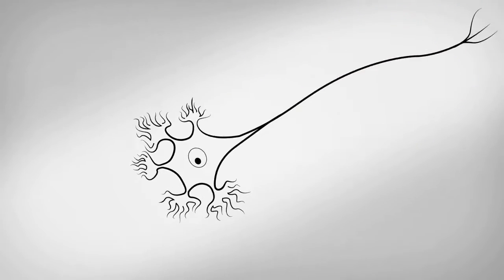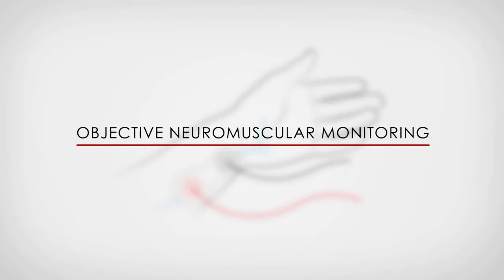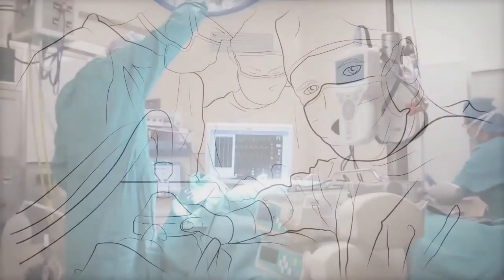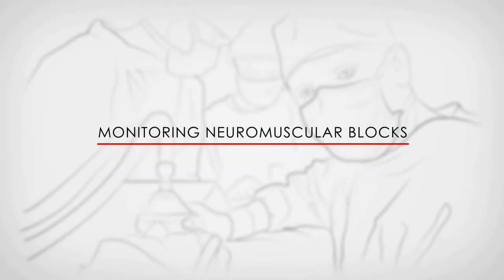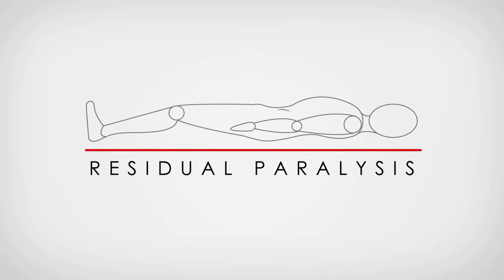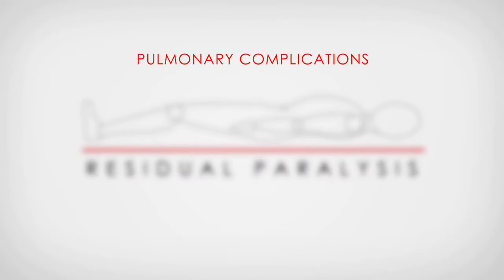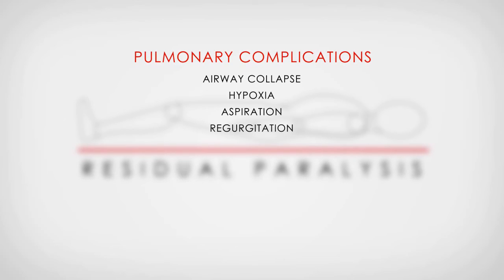The NMS 450 is one of only a handful of commercially available devices capable of facilitating objective neuromuscular monitoring. In recent years within the anesthesiology community, there has been a significant increase in worldwide awareness of the importance of monitoring neuromuscular blocks in order to reduce the risk of residual paralysis in the early postoperative period. Residual paralysis has been shown to be a significant risk factor for pulmonary complications such as airway collapse, hypoxia, aspiration, and regurgitation.